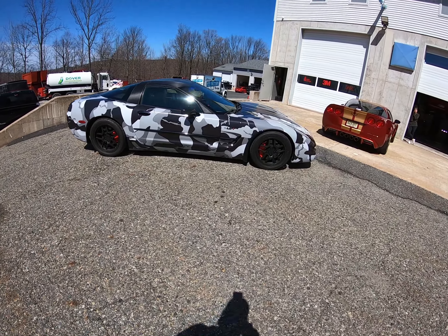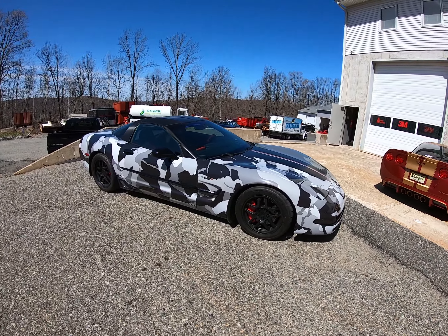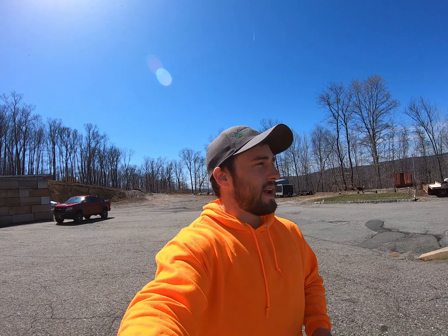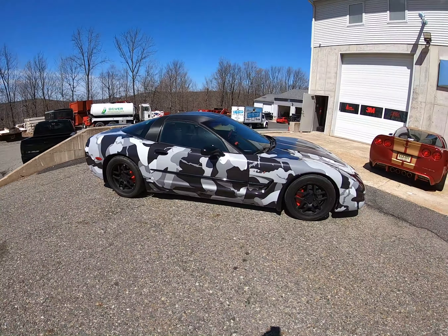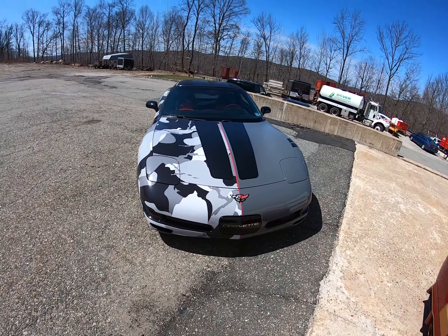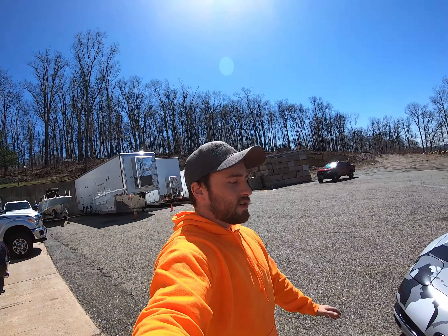The C5 has kind of been pretty boring — nothing's been done to it in years. It's just been sitting, the paint was really bad on it, so I ended up just wrapping it. I think it came out really cool. I know everybody isn't going to like it, but that's okay — that's what's nice about vinyl. When I'm done with it I'll just pull it off next season, maybe change it, but for now I'm very happy with it.